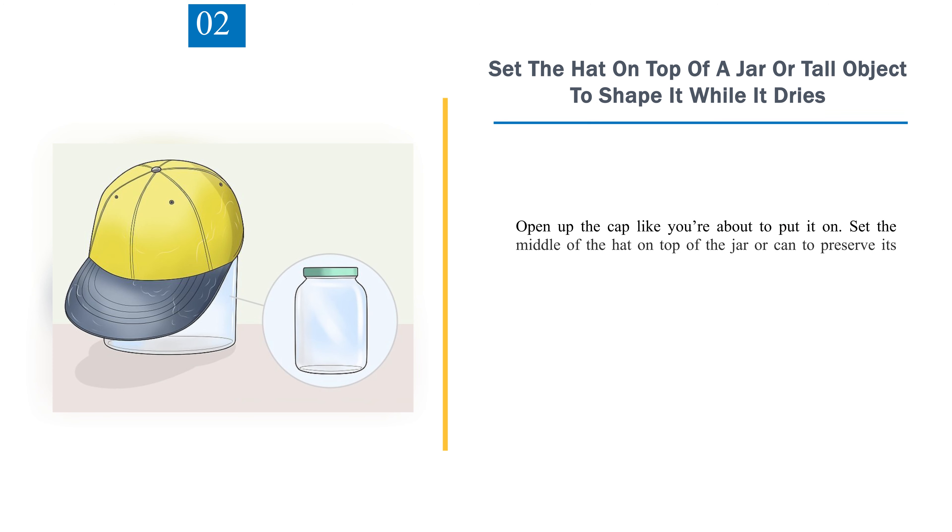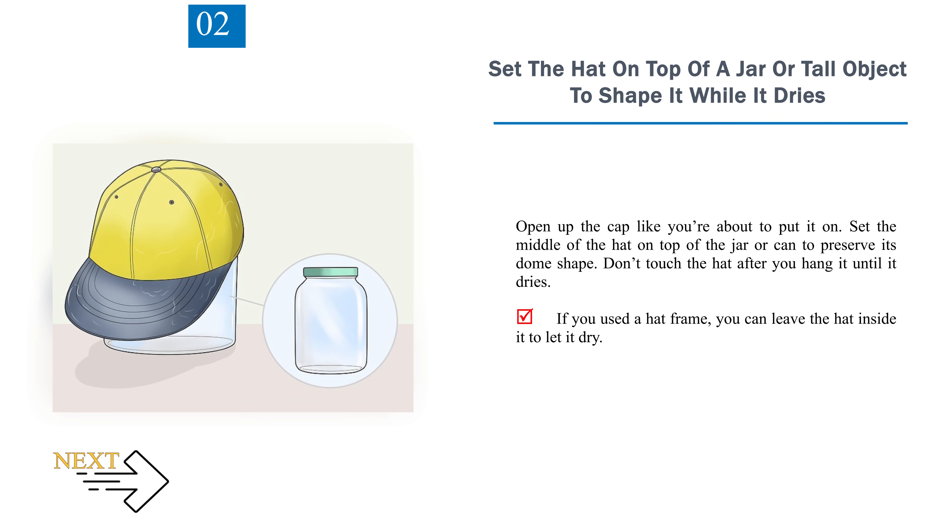Step 2: Set the hat on top of a jar or tall object to shape it while it dries. Open up the cap like you're about to put it on. Set the middle of the hat on top of the jar or can to preserve its dome shape. Don't touch the hat after you hang it until it dries. If you used a hat frame, you can leave the hat inside it to let it dry.